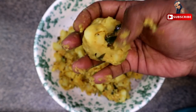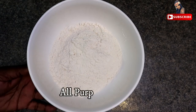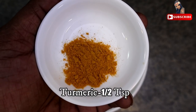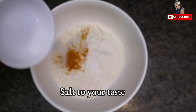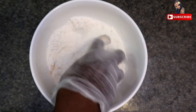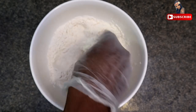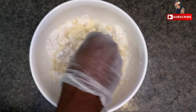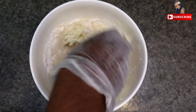I am going to put the next step in order to make it. This is 1 and a half all-purpose flour. I am going to add half a teaspoon. I am going to put it in a bowl, about 2 cups.